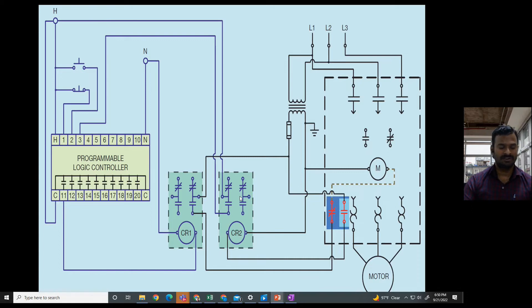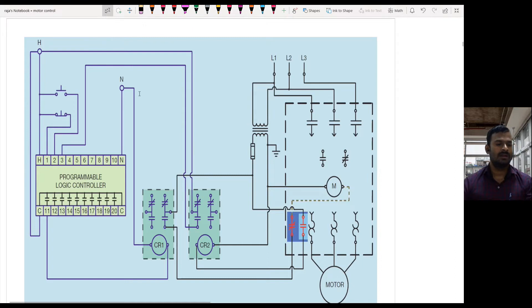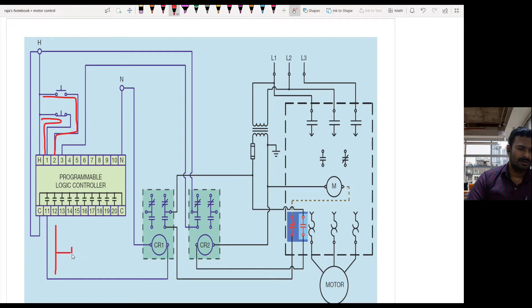Let us see how the circuit functions. I have a start push button and a stop push button. Initially when I press the start push button, the current would start flowing to terminal number two. The stop push button is an NC type switch, so the current flow is already available at terminal number one. The ladder for this particular concept will look like this: we will have a NO switch, an NC switch, and a coil.